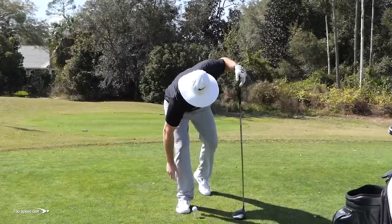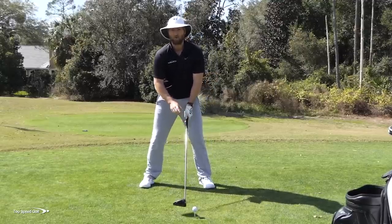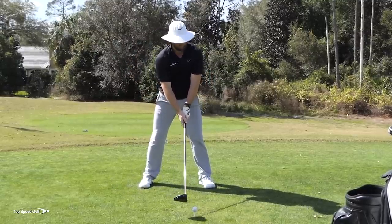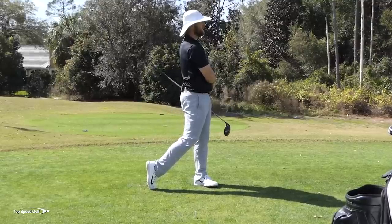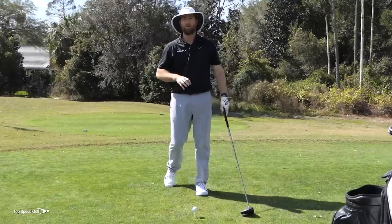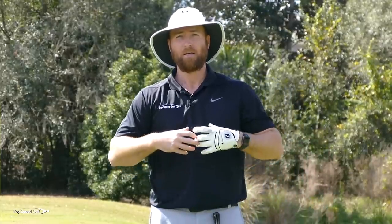That doesn't mean if you're swinging 80 miles an hour this won't help — the same percentage gain applies. When I loosen up that left heel, I bet I'll see a distance and swing speed gain. So let's try one now where I loosen up that left heel, allowing my hips to turn more and my shoulders to turn more. The result: 119.5 clubhead speed and 297.3 carry. So I picked up about 30 yards more distance just by loosening that left heel, because it allows my body to move freely and load up more to generate speed more efficiently.